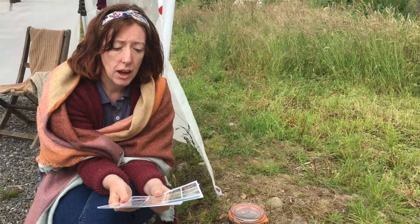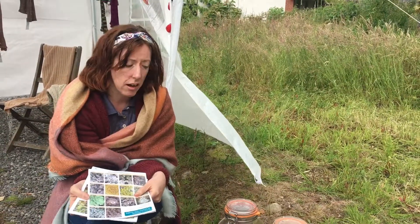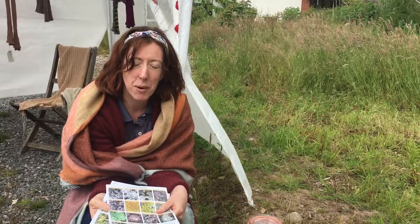Those are my tips and tricks on lichen dyeing at the moment. Check back with me in another couple of weeks and I'll show you the results from the dye pot.